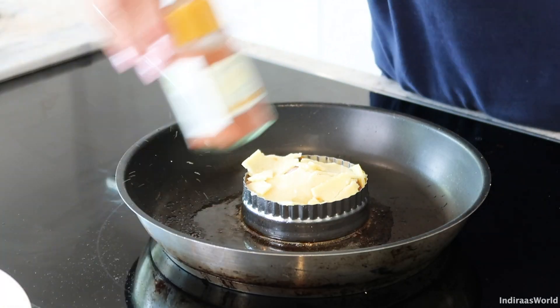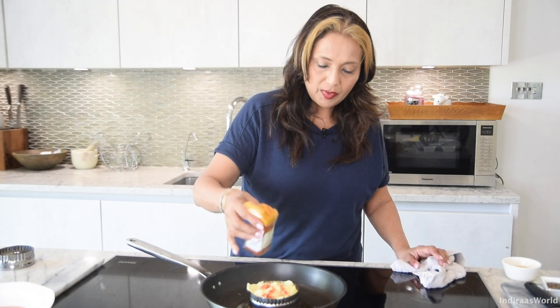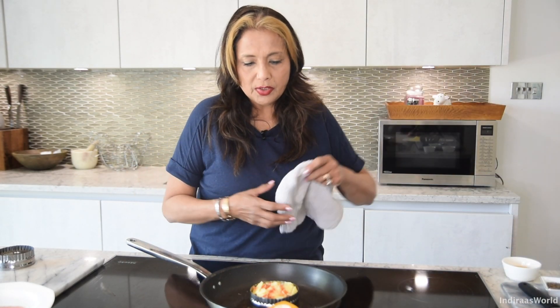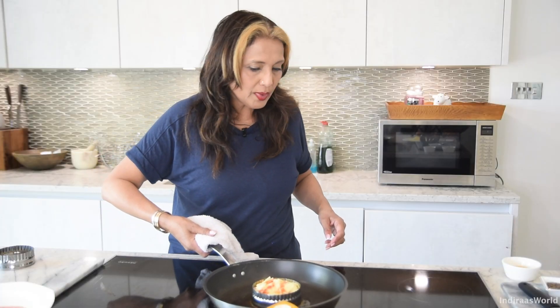I'm going to top that with a little bit of smoked paprika — I do love smoked paprika. Then you burn your hands! I've already preheated my oven, so I'm taking this over. I'm going to let it cook in the oven for about ten minutes because it's almost ready. The spinach and tomato will keep it quite moist, so I'm not too worried. Alright, in it goes.